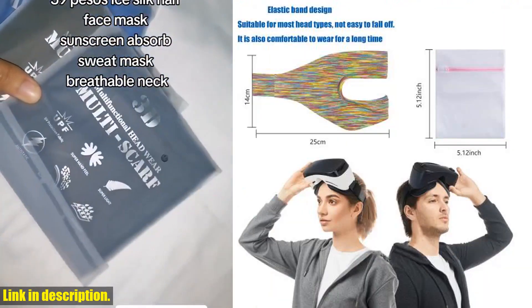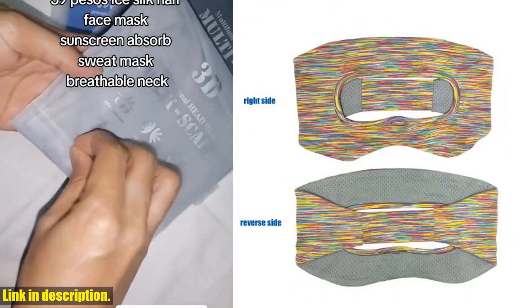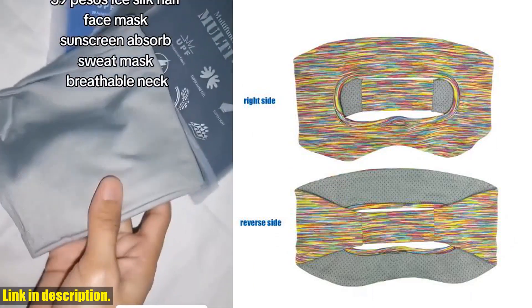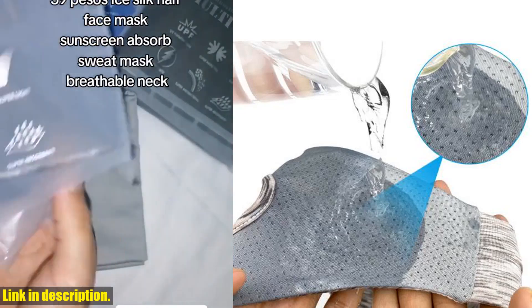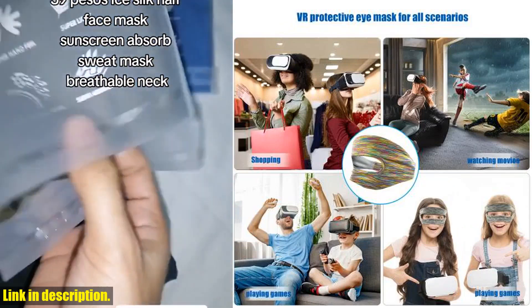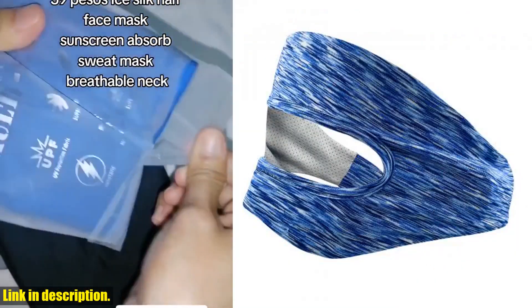We all know how annoying it can be when you're in the middle of an epic VR battle and suddenly your headset starts to get all sweaty and uncomfortable. Well, the Absorb Sweat Mask is here to solve that problem. The fiber cloth material is absorbent and breathable, so you can say goodbye to foggy lenses and discomfort caused by sweat buildup.